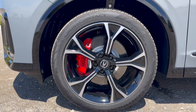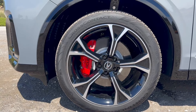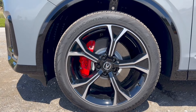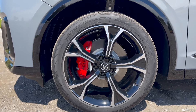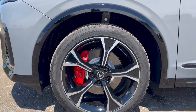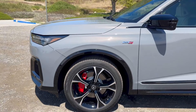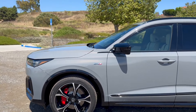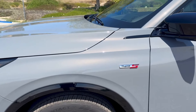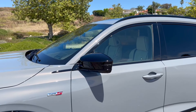They also come with black lug nuts, which is a really nice touch. Peeking behind the wheel, you can see the huge rotors — over 14 inches — and the calipers that say Brembo and Acura. You've got four-piston Brembo brakes up front painted red — a really nice touch, and we'll talk about how those stop during the drive. Behind the wheel you can also see the adaptive suspension and air suspension. You also get the Type S badging, and gloss black is available as a dealer accessory.